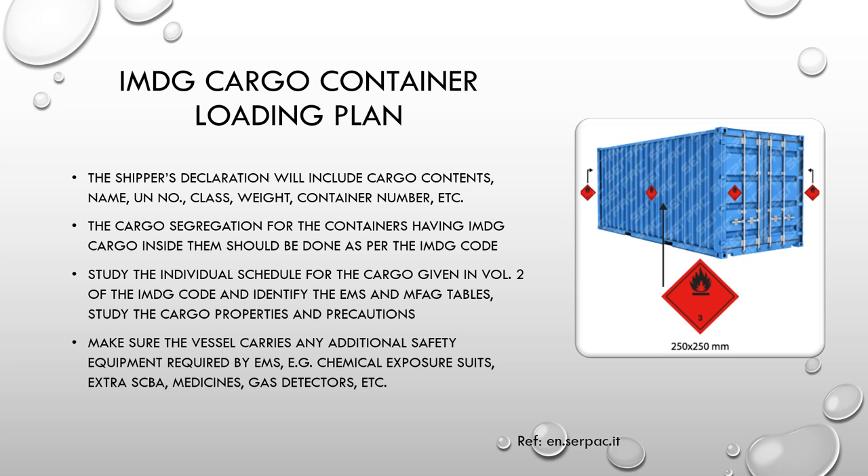Study the individual schedule for the cargo in Volume 2 of the IMDG code, and identify the EMS (Emergency Schedule) and MFAG (Medical First Aid Guide) tables. Study the cargo precautions and properties — some goods may require additional equipment such as face masks, resuscitators, or oxygen cylinders in case of leakage. Make sure the vessel carries any additional safety equipment required by the emergency schedule as defined in the IMDG code, such as chemical exposure suits, extra SCBAs, medicines, and gas detectors.